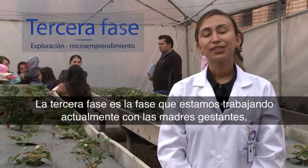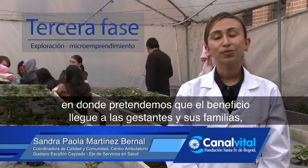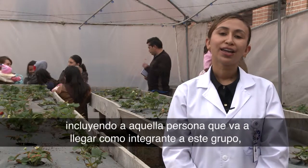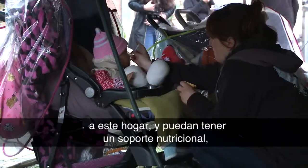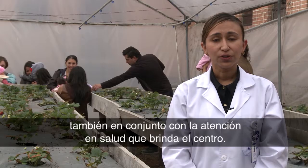La tercera fase es la fase que estamos trabajando actualmente con las madres gestantes, en donde pretendemos que el beneficio llegue a las gestantes y sus familias, incluyendo aquella persona que va a llegar como integrante a este hogar, y puedan tener un soporte nutricional también en conjunto con la atención en salud que brinda el centro.